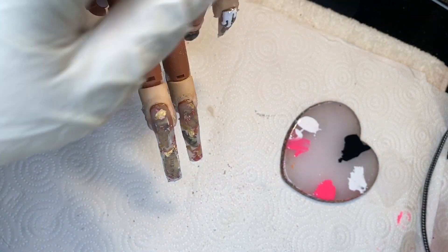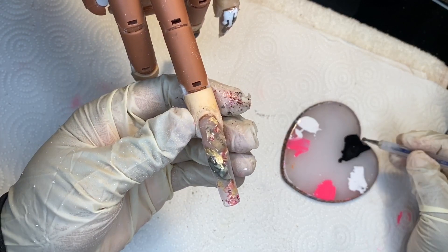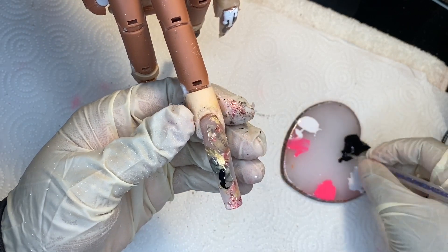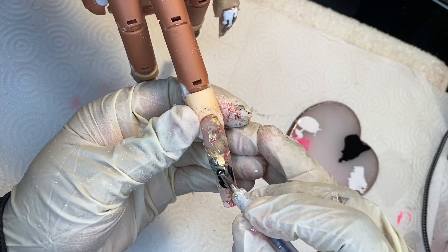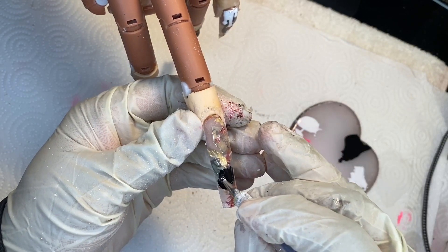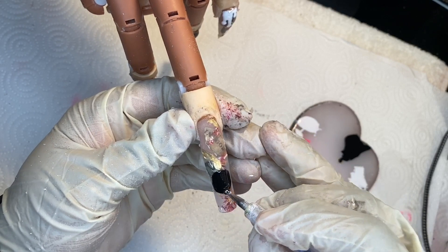Just make sure in between when you are doing your nail art that you are curing in between the layers of the gel polish art design. I'm just using my dotting tool and I was trying to create a money bag — thinking of what is the easiest way to draw one, and this is what I came up with.